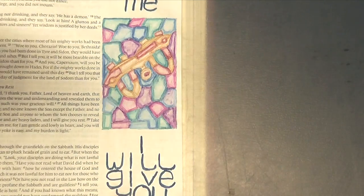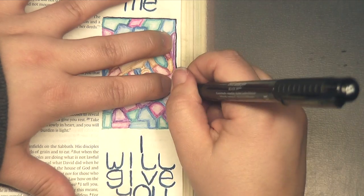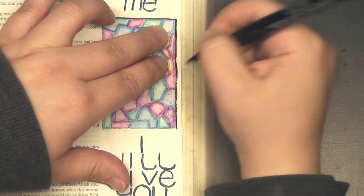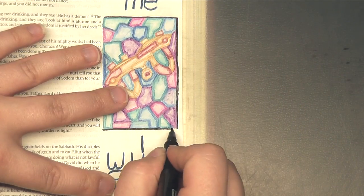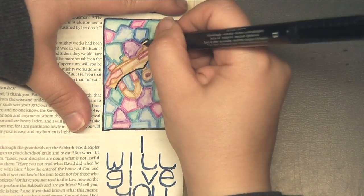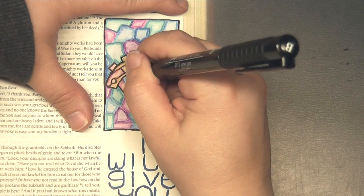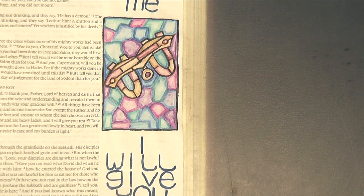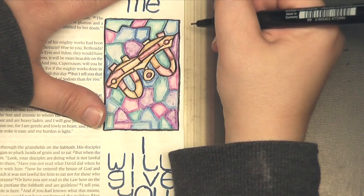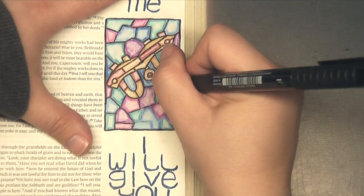Now I've transitioned to a Faber-Castell Pitt Artist pen. This is a brush tip pen, and I went ahead and used the brush tip to outline the yoke itself and also the outer edge of the stained glass image. Now I'm going back in with a finer point black pen to fill in the rest, hoping that would set the yoke apart in the image.